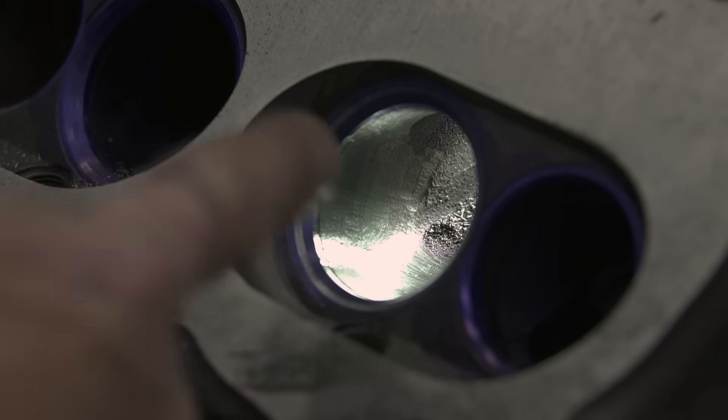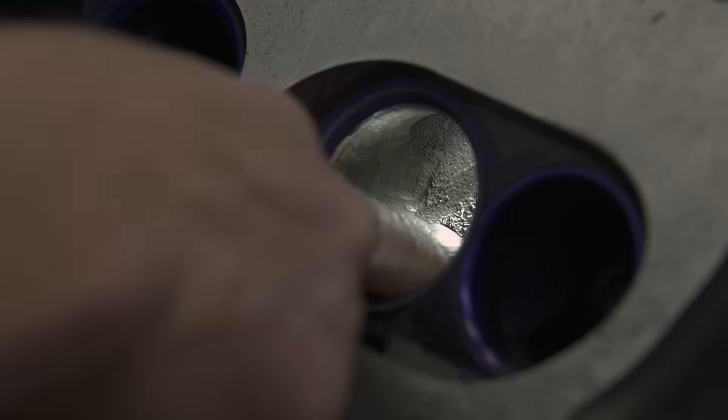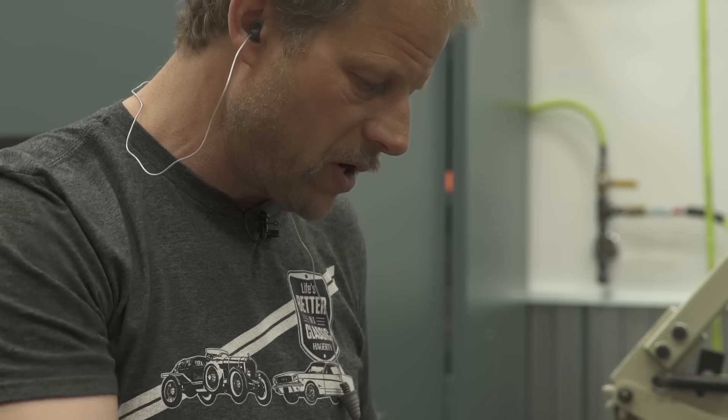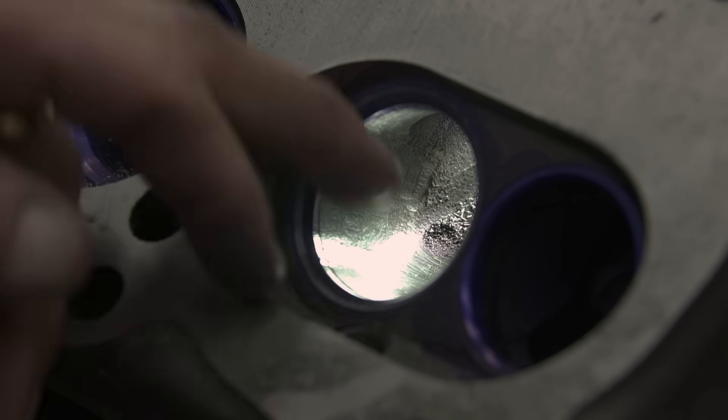This port is definitely a lot smoother now — there's a better transition coming from the intake side into the port chamber. It could use a little more sanding, but even with the cutting burr it's very smooth comparatively to the as-cast surface.